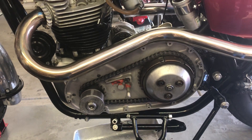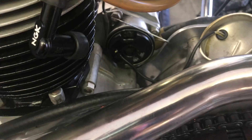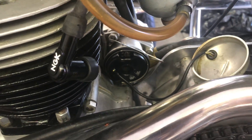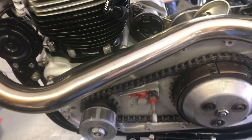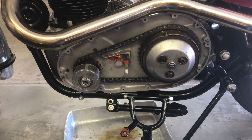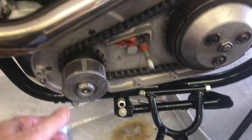I've got the primary off and I've got the cover off the ignition system so I can look in there. I was just getting ready to set the top dead center and thereby set the advance when I reached over and did something I've never done with this bike before.